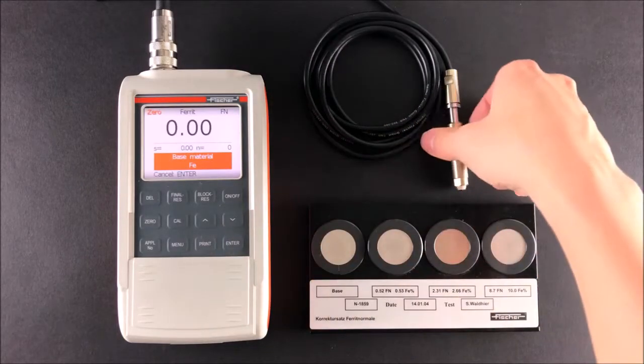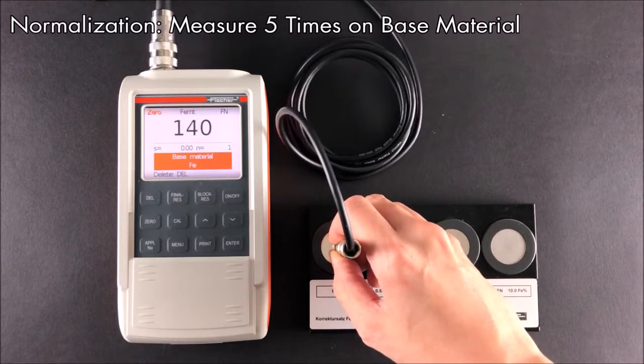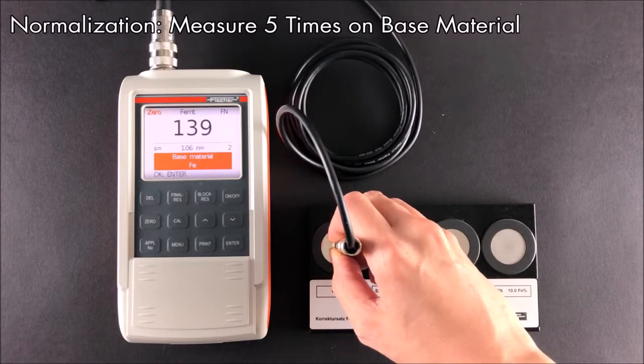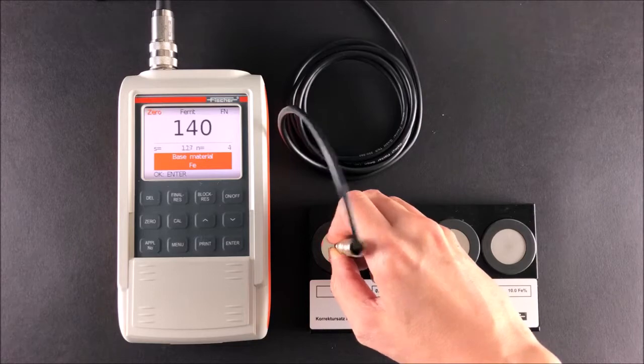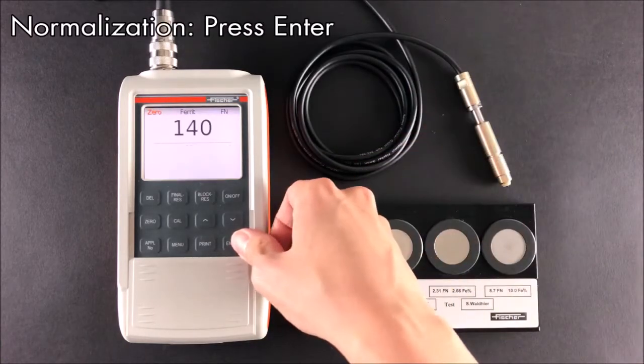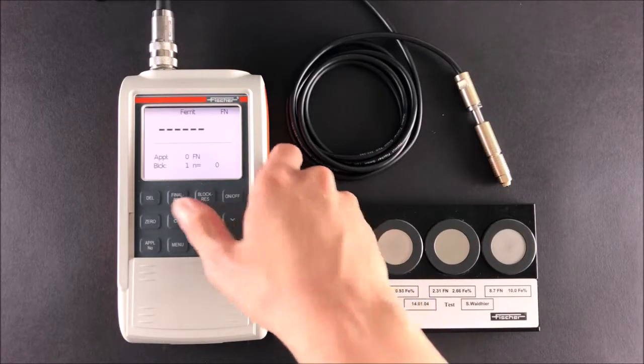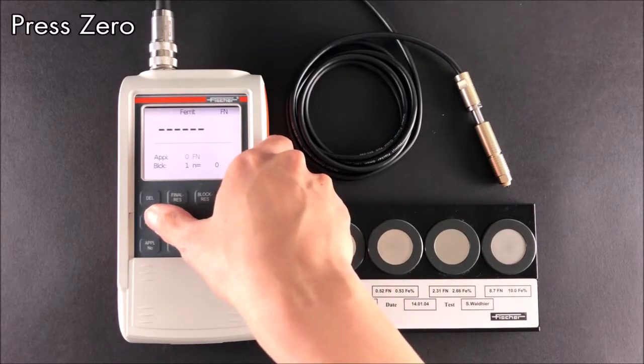Following that, the instrument will initiate a normalization. Measure the base five times. The normalization is complete. If you would like to perform the normalization again, press zero and repeat the same steps.